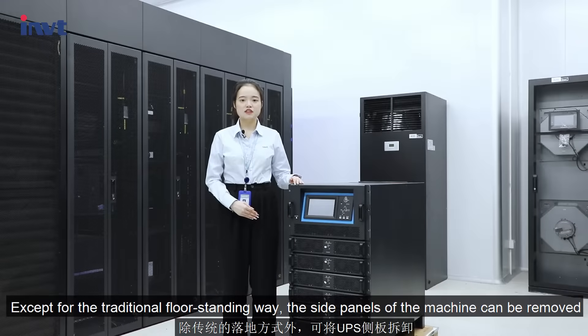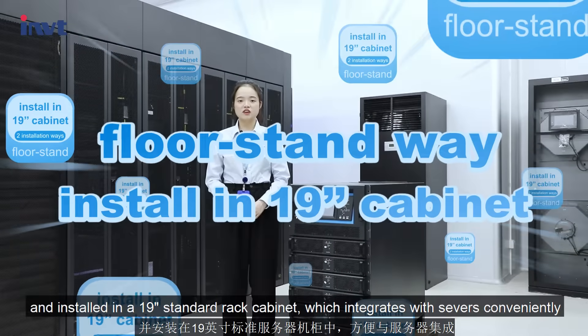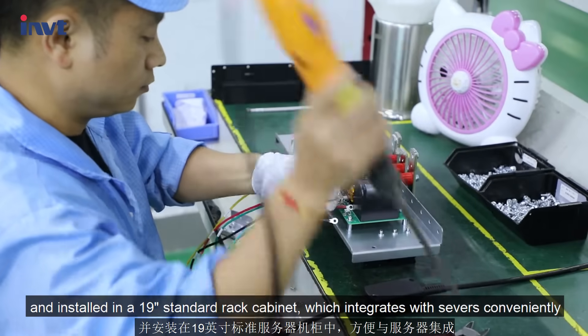Except for the traditional floor-standing way, the side panels of the machine can be removed and installed in a 19-inch standard rear cabinet, which integrates with servers conveniently.